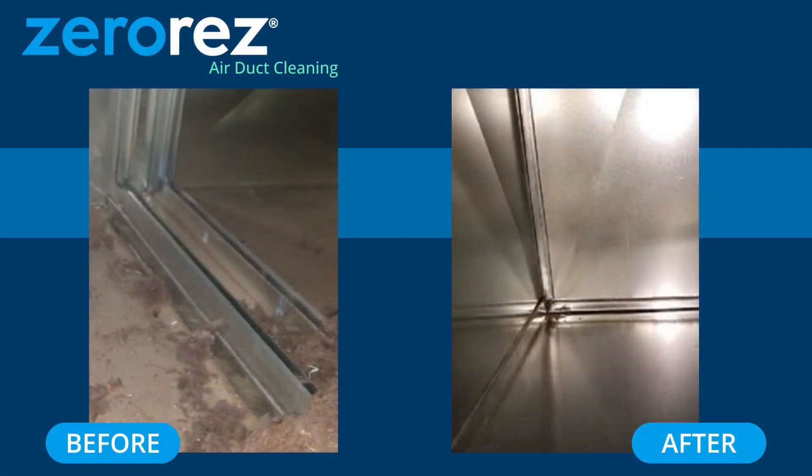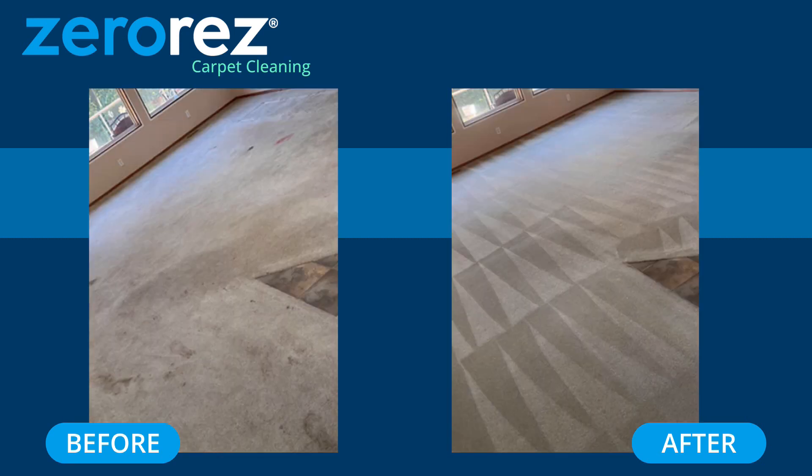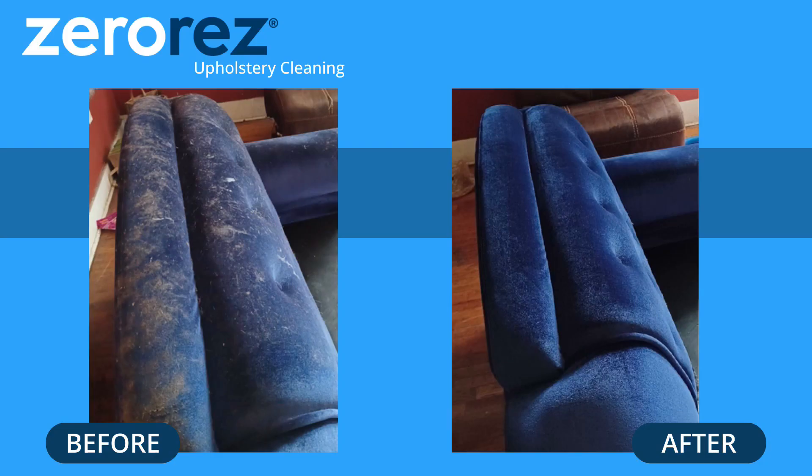Dryer vents — do those once a year. Air ducts, how often? We recommend every three to five years. Just keep those clean, because that is the lungs of your home.